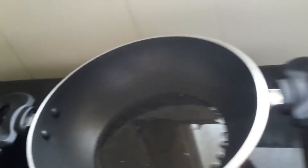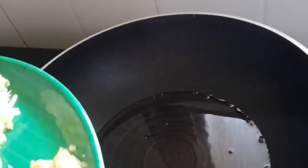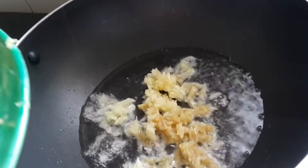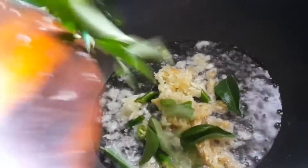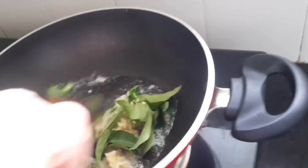Today we have an egg curry. As you can see, hot pan with oil in it, adding some chopped ginger, chopped garlic, chili, and curry leaf to start with.